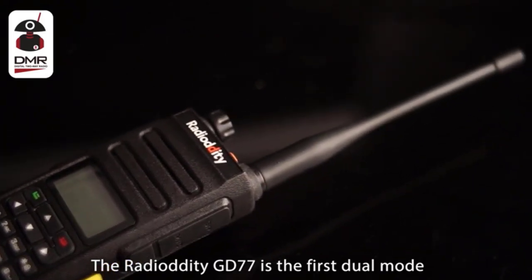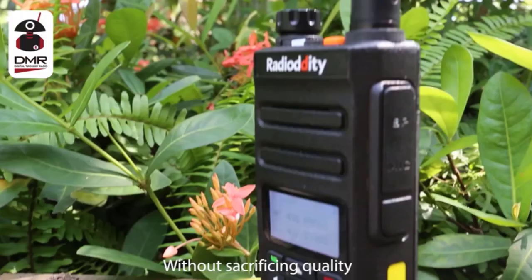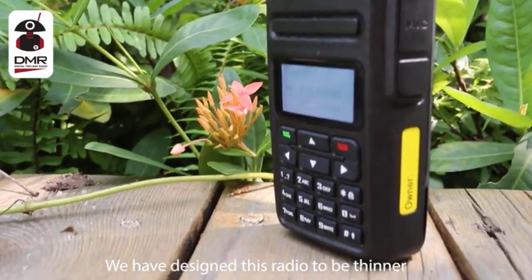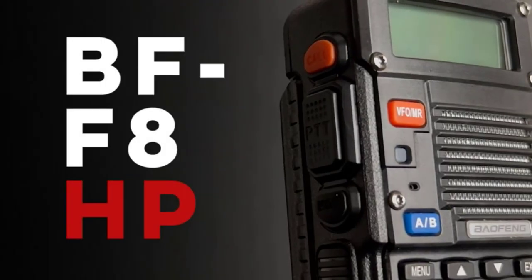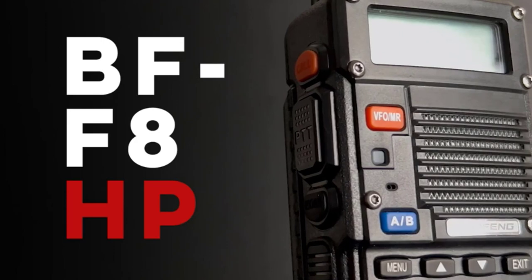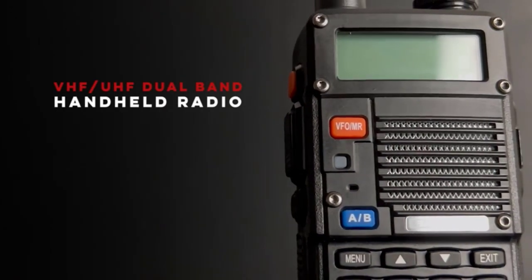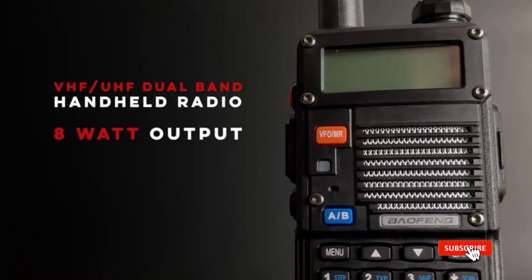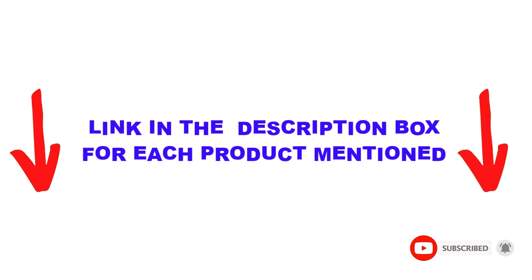Are you looking for the best handheld ham radios in your budget? In today's video, we break down the top 5 best handheld ham radios available on the market. I made this list based on my personal opinion and tried to list them based on their price, quality, durability, and more. I found these products very helpful for people like you. Check out the description below and make sure you subscribe for more videos. Let's get started.